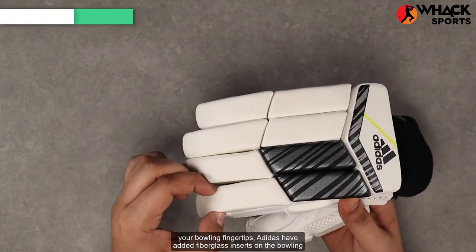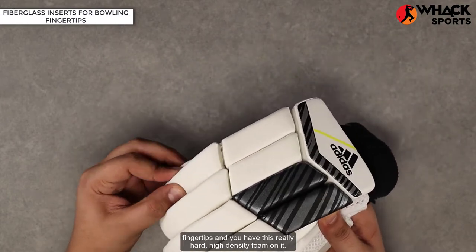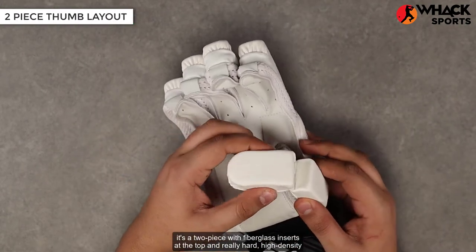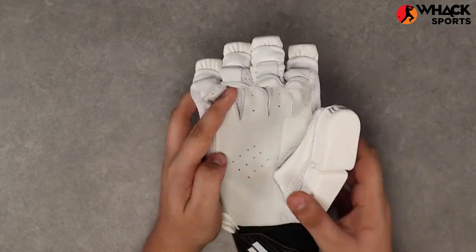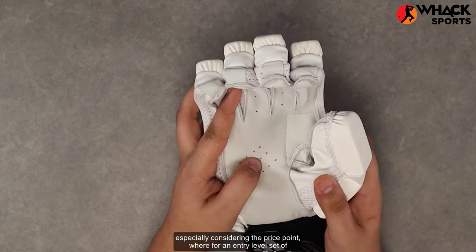Adidas have added fiberglass inserts on the bowling fingertips, and everything else is a really hard high-density foam. Moving to the thumb, it's a two-piece thumb with fiberglass inserts at the top and really hard high-density foam, with mesh ventilation underneath so that your hands feel better.